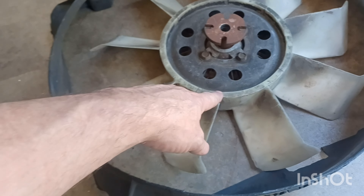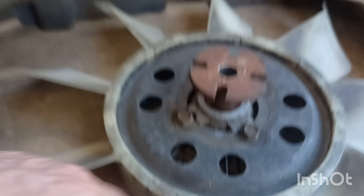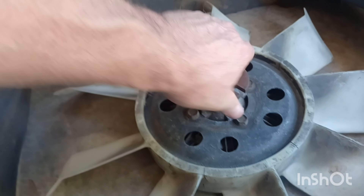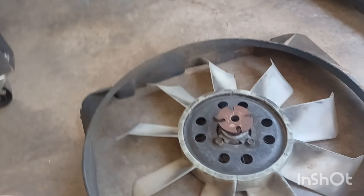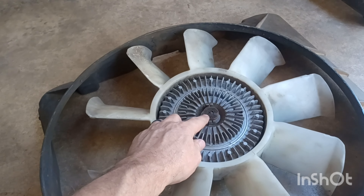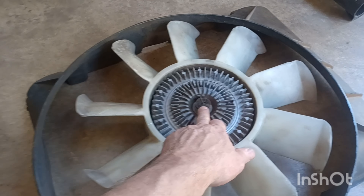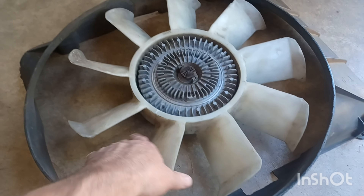I'll show you one reason why I wanted to get rid of this fan - it's an old fan, probably 40 years old. See those cracks right there? And it feels okay just sitting here, but the more you spin it the looser it gets. If it's on the car and spinning, it just frees up completely. I've seen them where they've rotted right off - that's the whole reason I'm changing it.